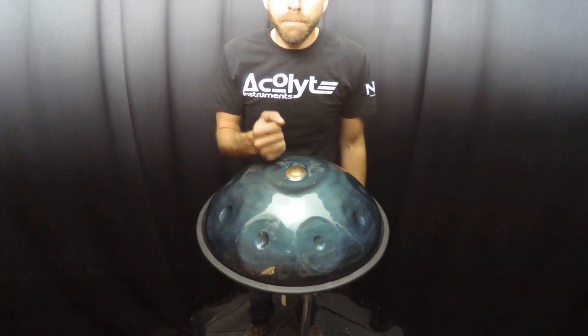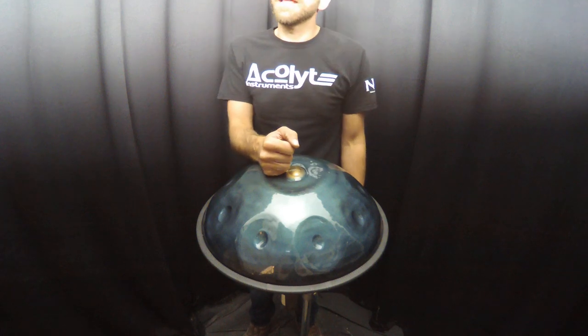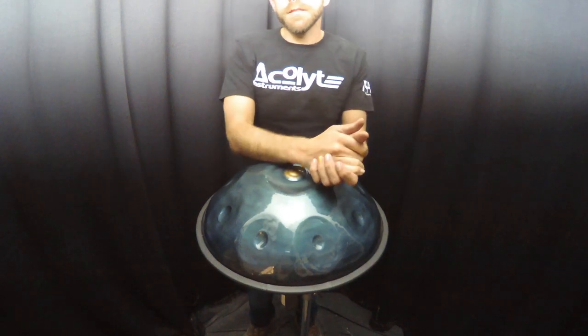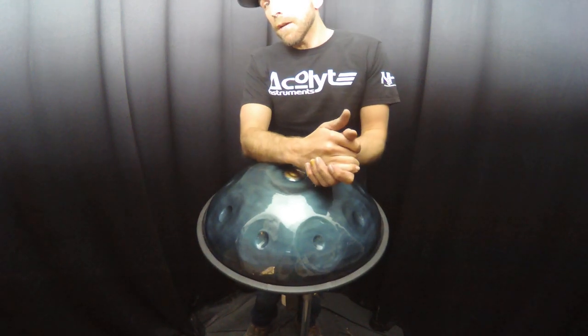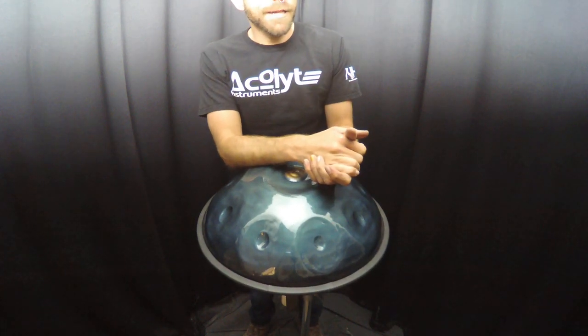And that's a G Pygmy mini, 17.75 inches in PC steel from Nirvana handpan. Again, if you have any questions, please feel free to email us at nirvanahanpan at gmail.com, or you can also visit us at acolyteinstruments.com. Thank you.